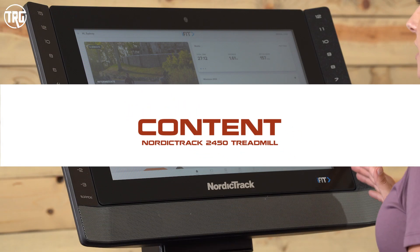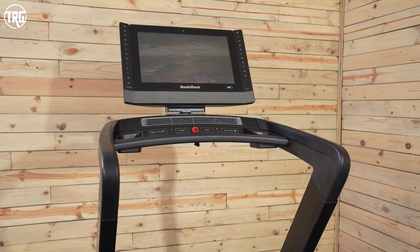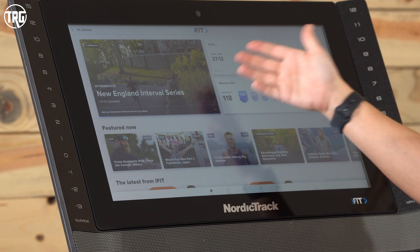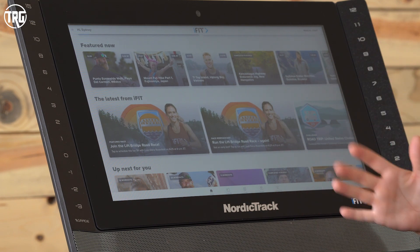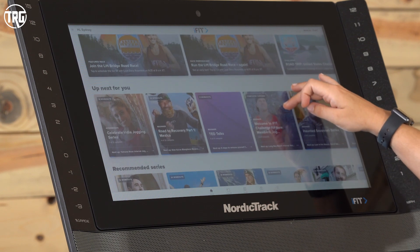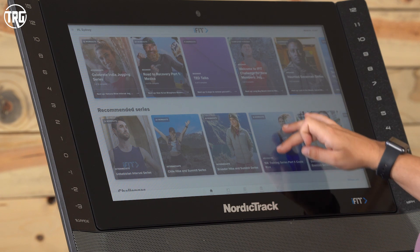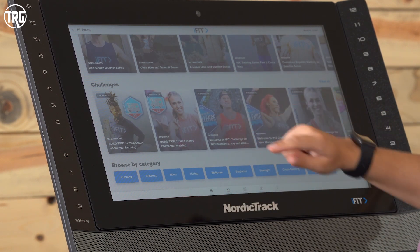Let's dive into iFit. iFit comes free for the first month so you can check out the subscription, and we highly recommend it on the 2450. The screen is super nice and clear, and with iFit you get a lot of options with training. The homepage keeps up with your weekly workouts and milestones, suggests workouts based on previous ones, and shows new content. They have a lot of classes designed within programs that take place over a few weeks or months so you can have a progression of fitness. They also have challenges, like a road trip challenge running through the month of June.